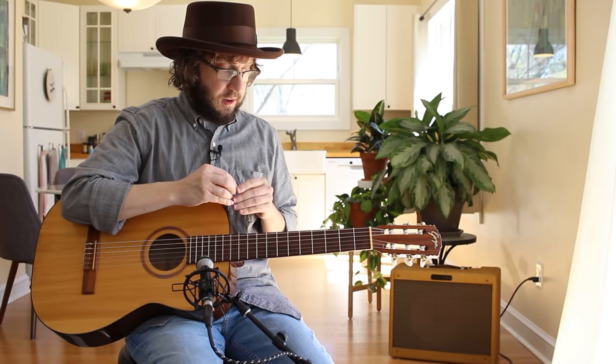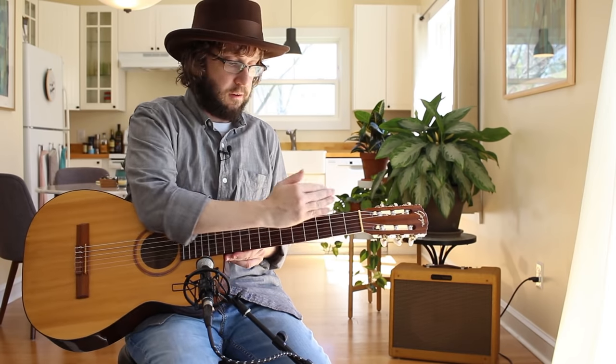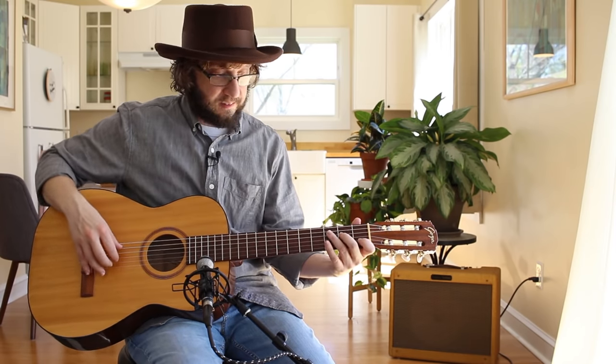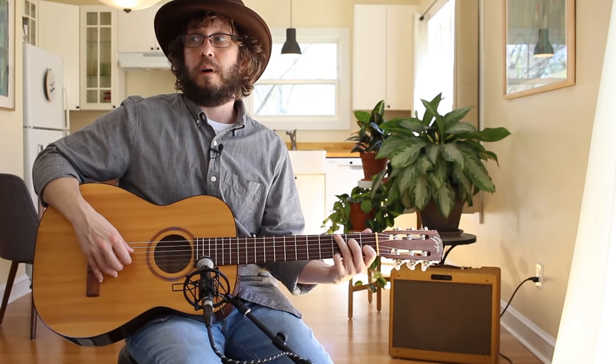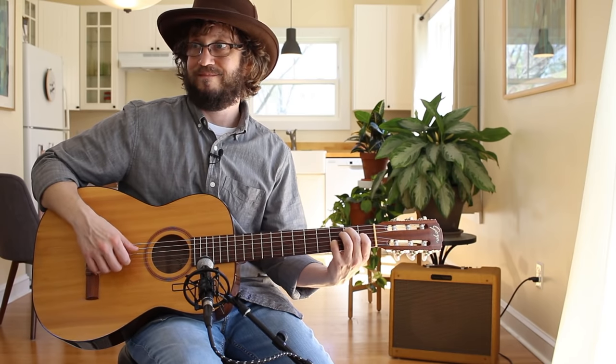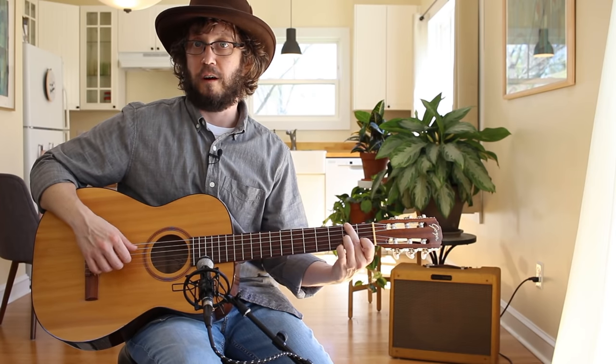Some things to know about nylon strings: yes, the necks have a very flat radius — that's the curvature — so that's weird. And the string spacing is greater. But for people like me, I think that's good — it forces us to be very precise with our finger placement.